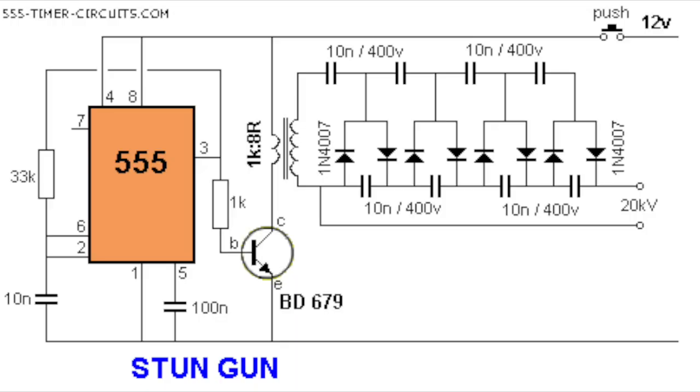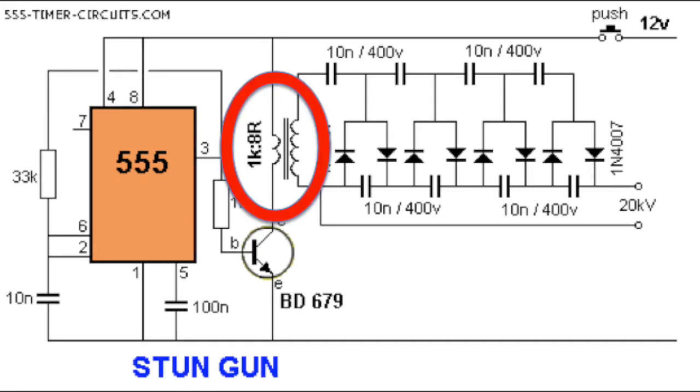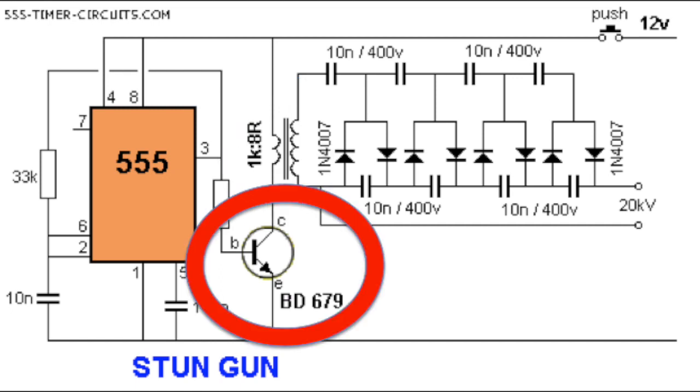This is the schematic we used to build our taser. Due to unfortunate circumstances, we were unable to leave the premises and were forced to resort to components we had on hand. The schematic depicts a 1k to 8 mini audio transformer, which has a ratio of 125. Instead, we used a 200k to 1k transformer, which has a ratio of 200. We also replaced the BD679 transistor with the TIP31 transistor, which has half of the max power output of the original. But we accounted for this by increasing the number of capacitors and diodes from an 8-stage to a 12-stage.